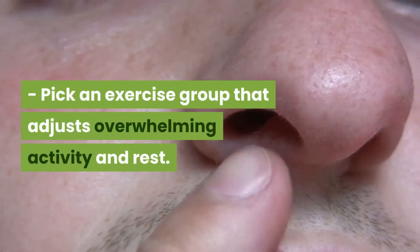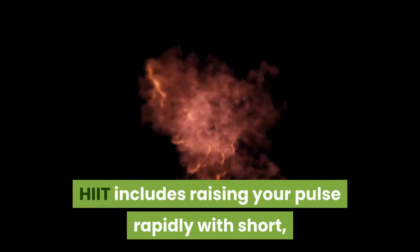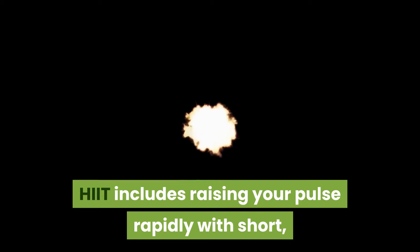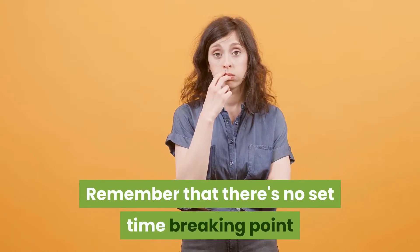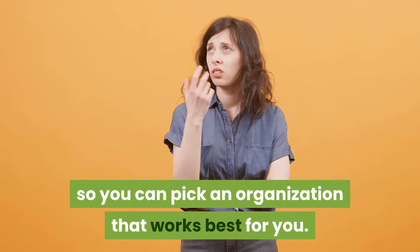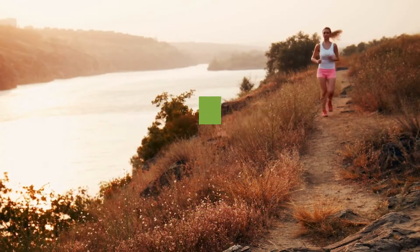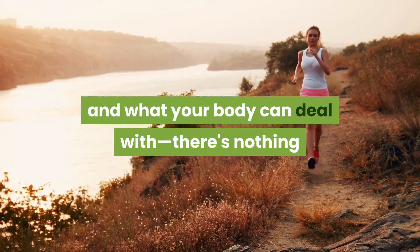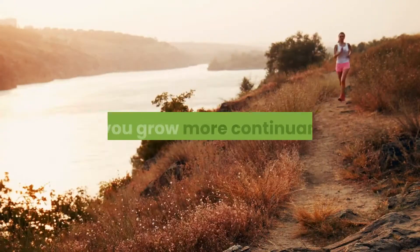Pick an exercise group that adjusts overwhelming activity and rest. HIIT includes raising your pulse rapidly with short, serious explosions of activity split up by break periods. Remember that there's no set time breaking point or prerequisite for these spans, so you can pick an organization that works best for you. Consider your present wellness levels and what your body can deal with — there's nothing amiss with working up to shorter rest periods as you grow more continuance.